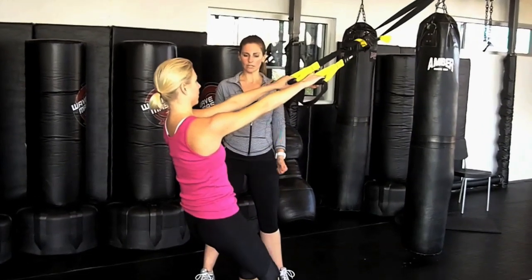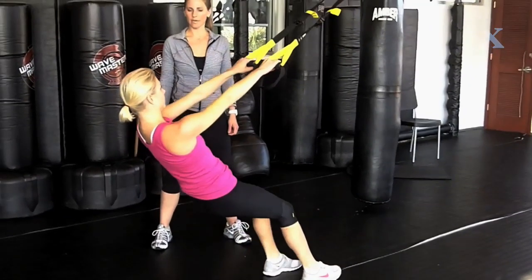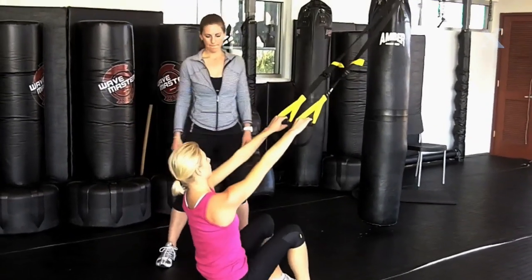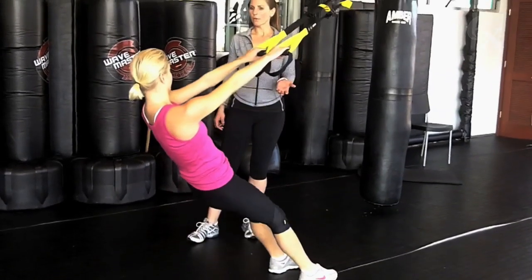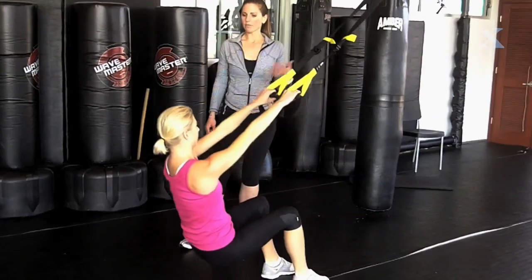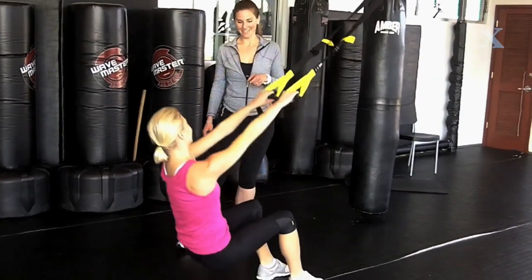If you need to make it more challenging, I'm going to have you take one step forward and try it again — same thing. For someone just starting, it might be a little bit of a challenge. I feel it. But for you, I'm going to make it a little harder.